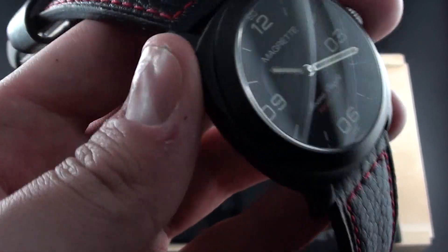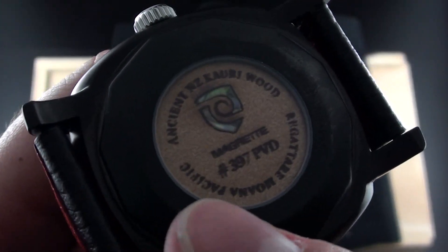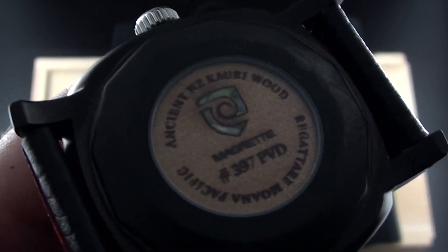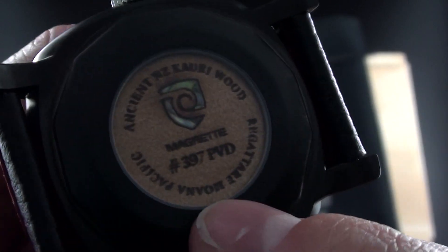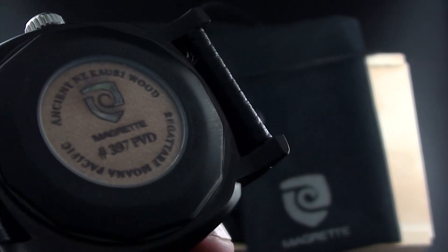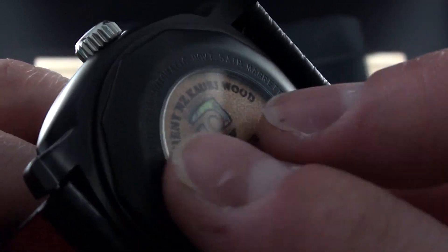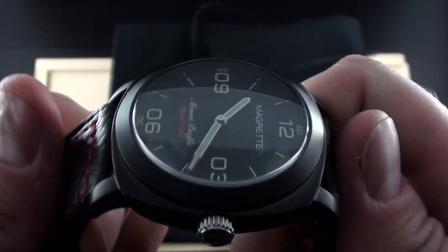One of the most unique things about this watch: all Magrette timepieces include a piece of ancient New Zealand Kauri wood, which is a protected wood that can only be obtained from already-dead quantities. It has a kind of opalescence that I really like, presented behind a sapphire glass plate. It tells you the brand, your serial number, and the model. The Kauri wood can be as old as 45,000 years according to Magrette's website — this is exceedingly unique. It's the kind of personal touch that this brand understands so well, and the reason they're so loved on the forums.